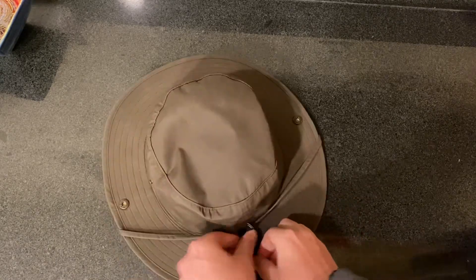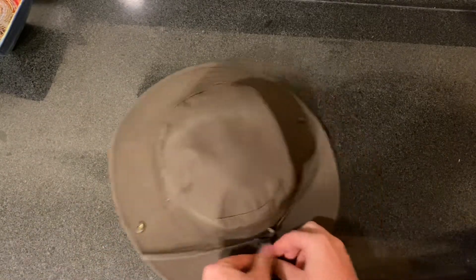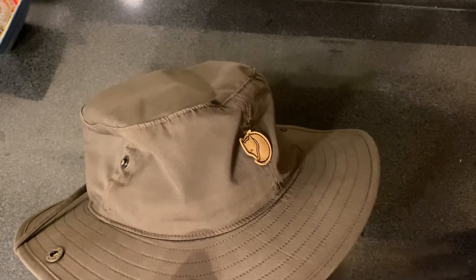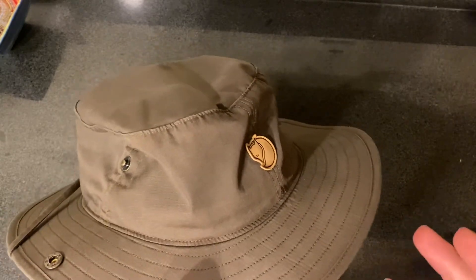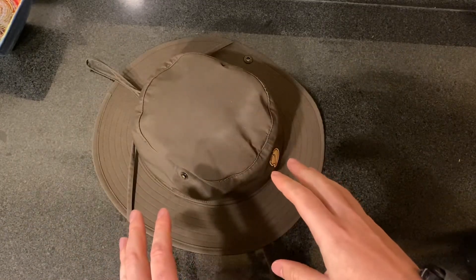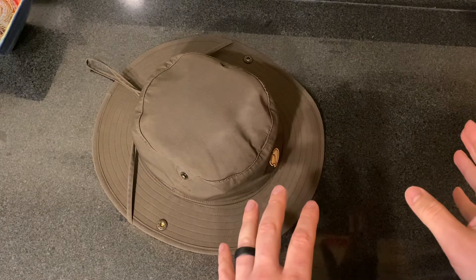I've had it for about two — no, three months now. Very satisfied. Great purchase. If you're in the market for some type of sun hat or outdoors hat, this is absolutely on the list. It probably runs slightly warmer than some other options that are lighter weight material, so there's a little bit of a trade-off between the durability and the cooling effect.